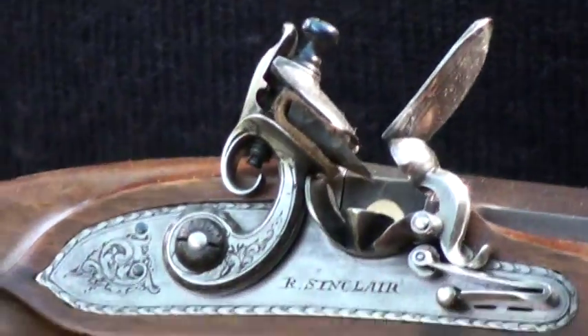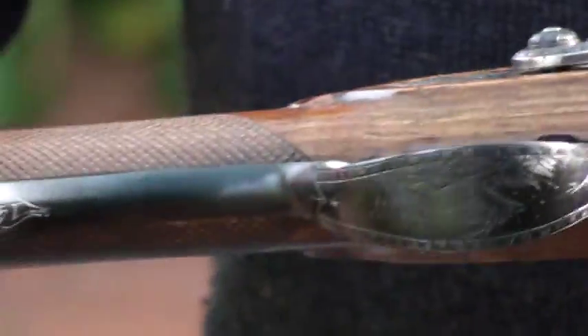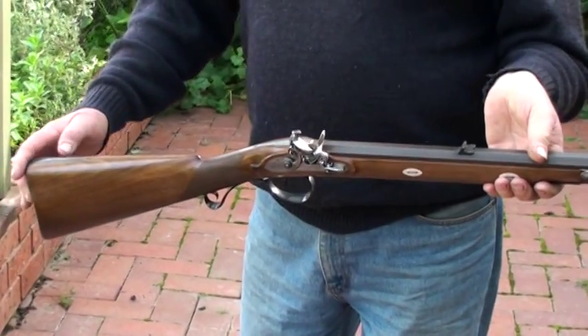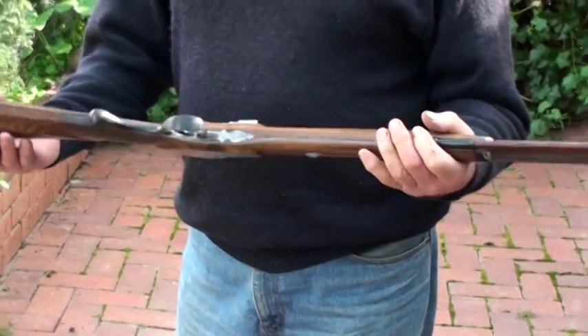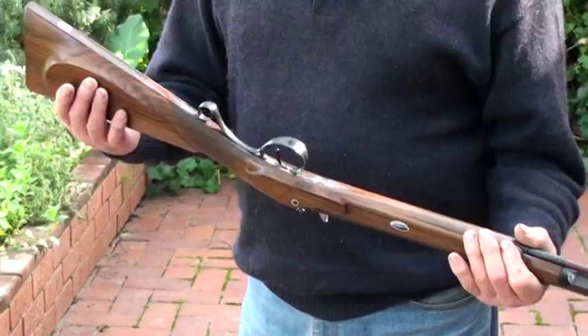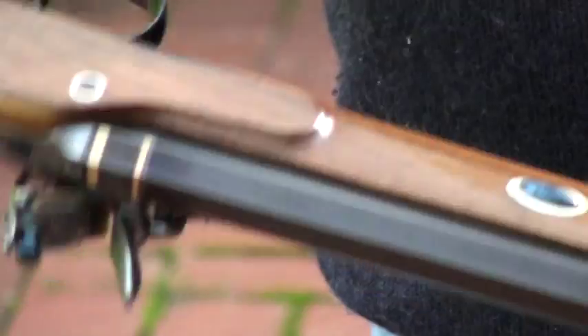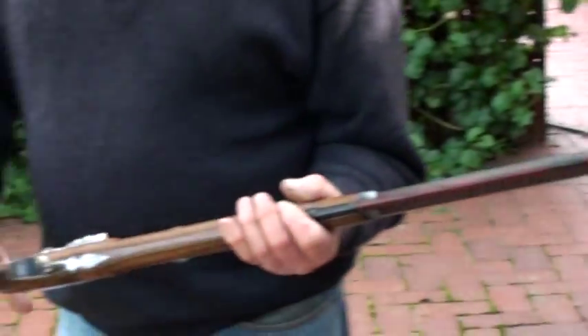We use 18 karat gold. The engraving's all done by Phil Finnecombe. The stocks are done in Tasmania. We finish it off with a browning solution, nitre-bluing on the parts, the screws, the keys that hold the barrel in. All this is rust-blued.